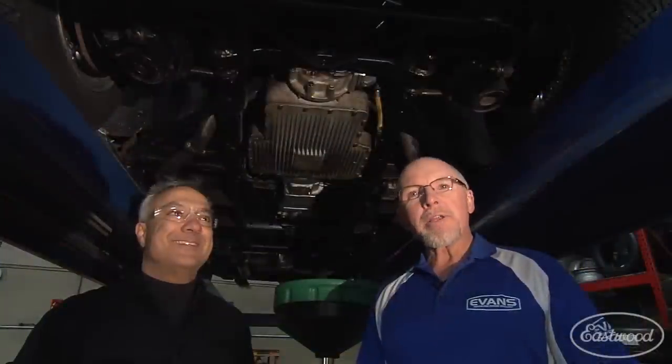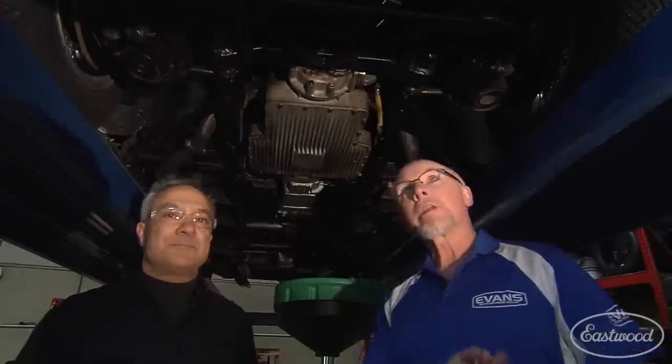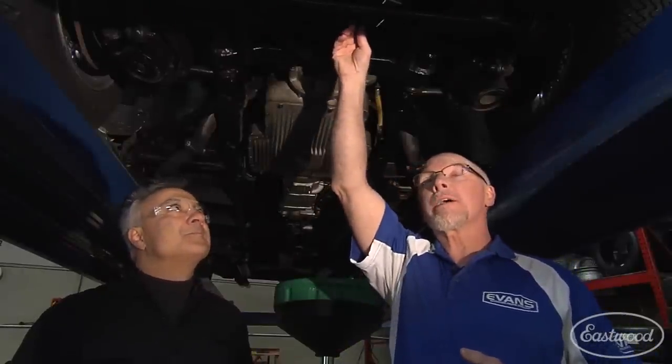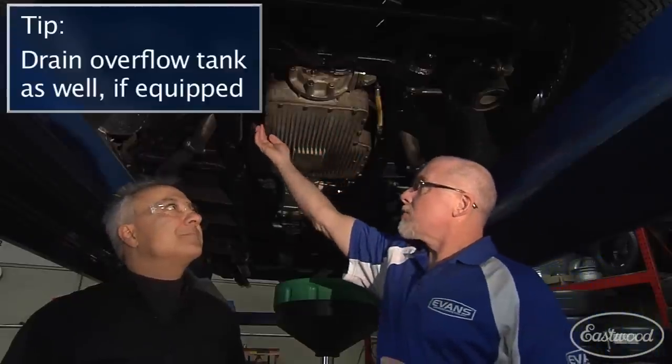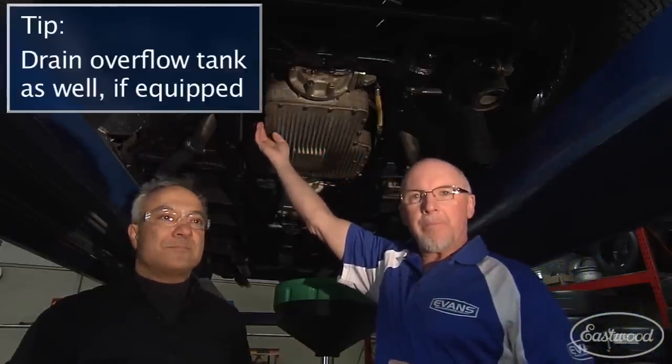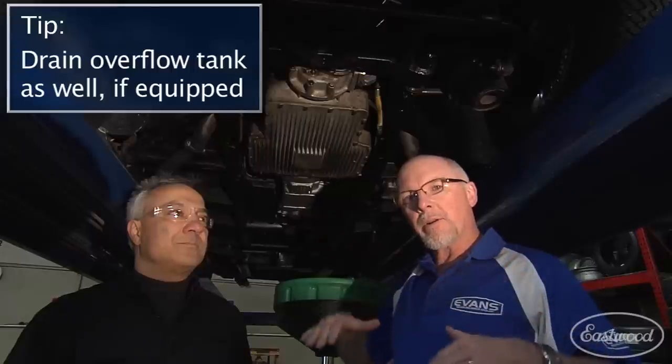Here we are underneath this 1959 Ferrari, about to drain the system. I'm here with Peter Lombardo from Lombardo Motor Cars in Berlin, Connecticut. Before we raised the car, we took off the radiator cap. Now we're going to open up the petcock, remove the coolant from the radiator, then open up the block drain and remove the coolant from the block. After that, we'll lower the car and blow air through the system to remove all remaining coolant.